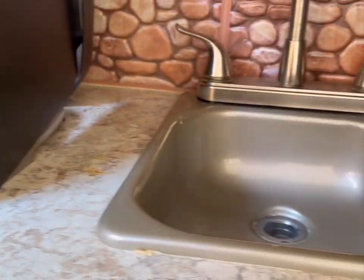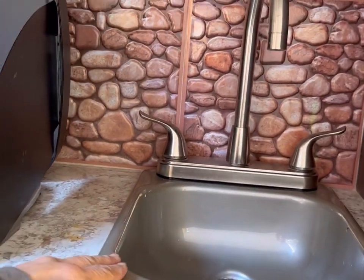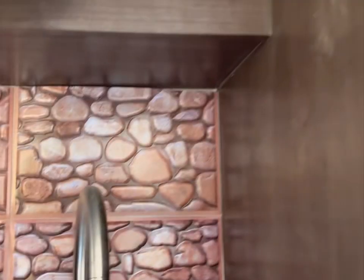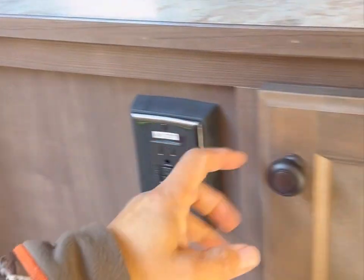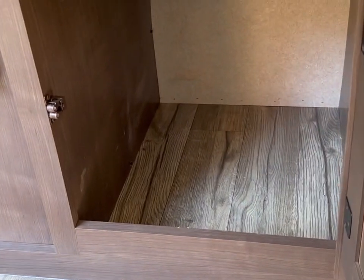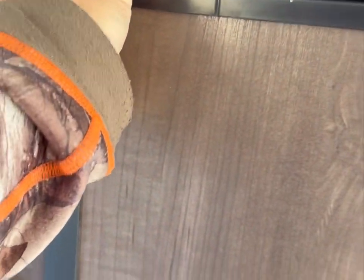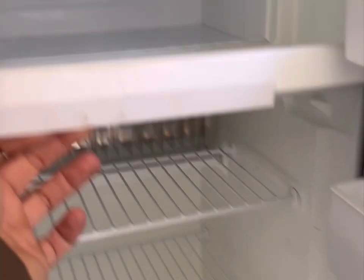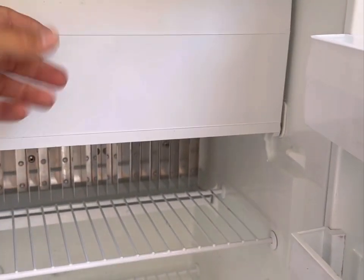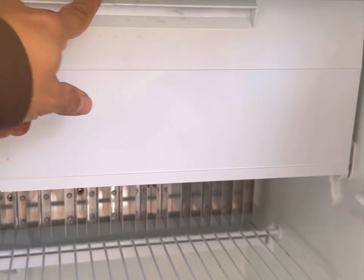I'll show you the sink a little bit later. There are cabinets up here and a GFI outlet, plus a little bit more storage down here. The refrigerator is a two-way — the controls are up here and you lift this to open the refrigerator. The refrigerator works great, no issues. The freezer gets really nice and cold. There's a little bit of smut in there — I'll clean that up before anyone buys it.